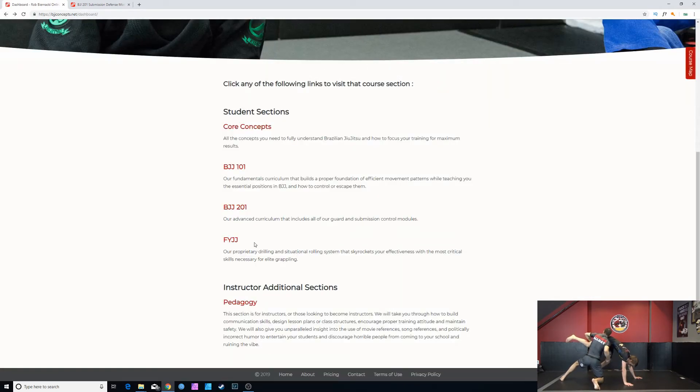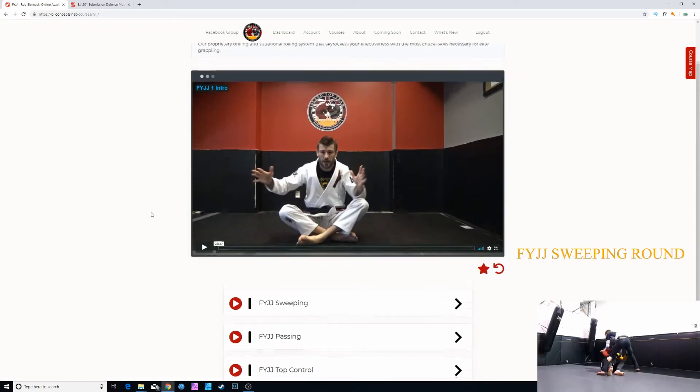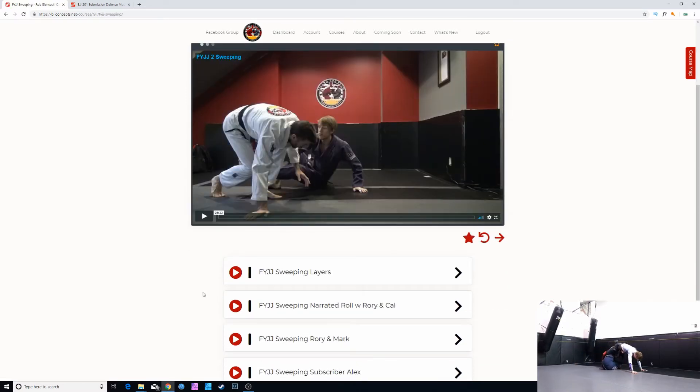Next is the drilling section — Fuck Your Jiu-Jitsu. If you don't like swearing, we also call it Frames and Levers, especially if you are teaching a kids program. Fuck Your Jiu-Jitsu is a way of drilling in which we're maximizing our training efficiency to develop specific areas of our game. For example, with Fuck Your Jiu-Jitsu sweeping, the person on top works on controlling their center of gravity, stability, and balance by letting the opponent on bottom establish any guard they choose and then shutting down sweep attempts — not looking to pass or submit.